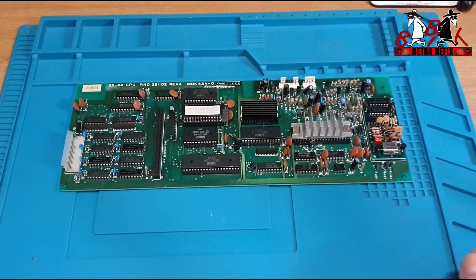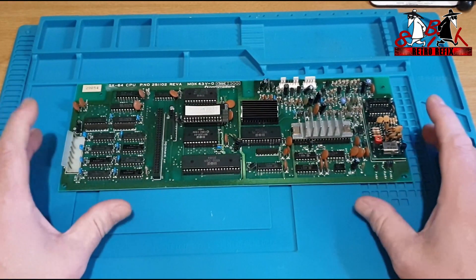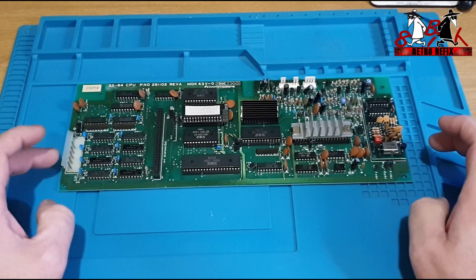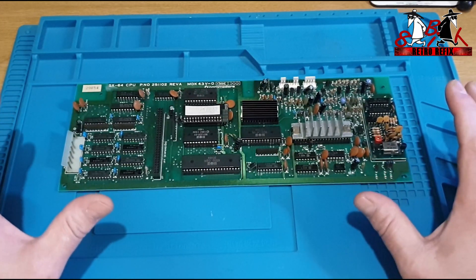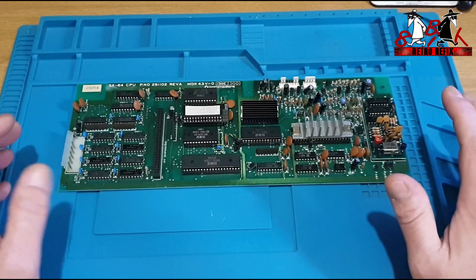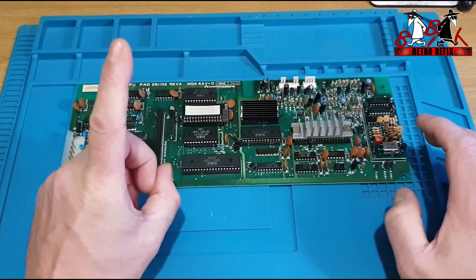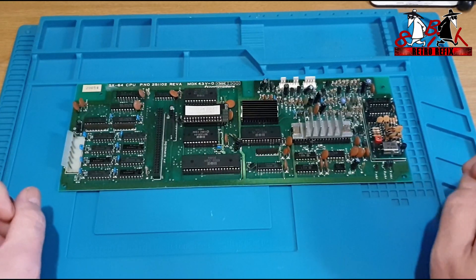Hi and welcome back to episode 2 of the world's first replica SX64 complete PCB board kit. On this week's episode we're going to be installing the CPU board into the SX and see whether it converts it from NTSC to PAL. We'll start it up and check it. I'll show you the screen on the front of the SX, and up there so you can see it up and running with a game on it — so that'll be the install for the CPU board.